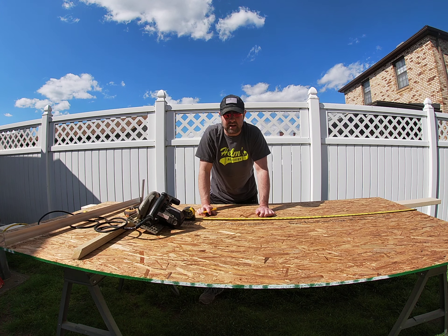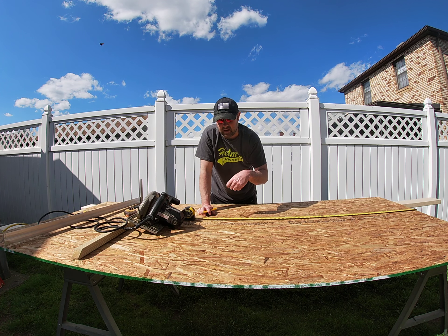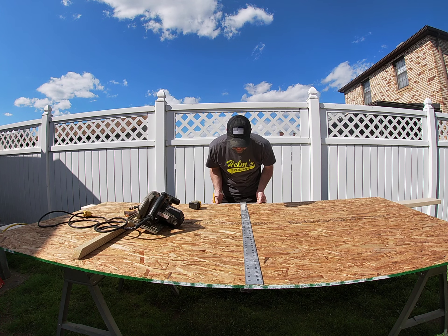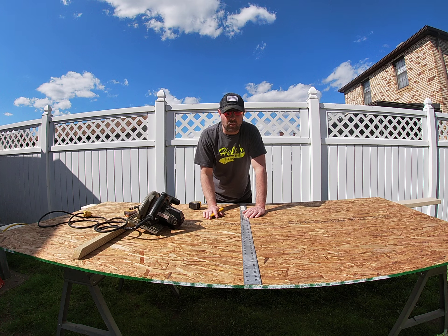Hey kids, happy Monday! Beautiful day out here, so I thought I'd do some outside videos for you. What I want to do today is talk about how to cut sheet goods. When I refer to sheet goods, that's anything that comes in four-by-eight sheets — so that could be plywood, paneling, or something like that you might be cutting in your house.